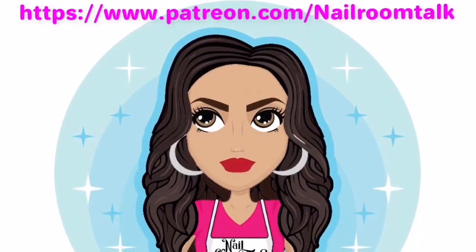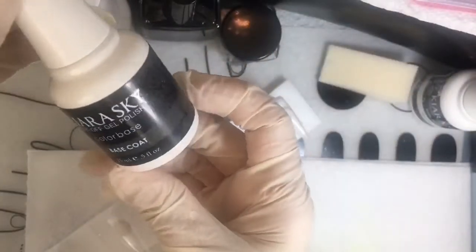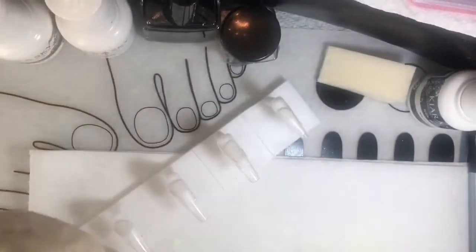Hi everyone, thanks for joining me on My Life on a Hill. My name is Tracy. This is my patreon.com/nailroomtalk account that you just saw up there — you could go and support me there. That was me talking on my Patreon site.